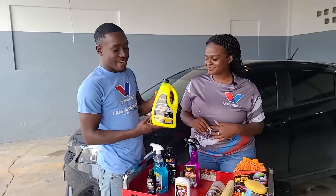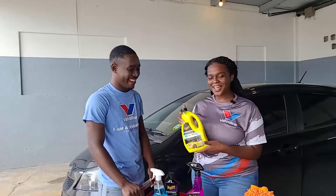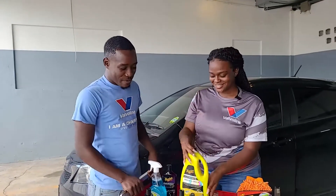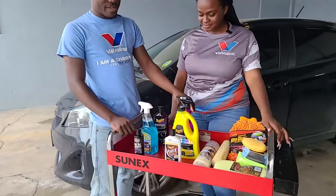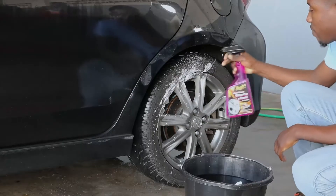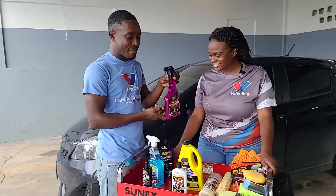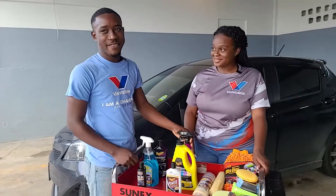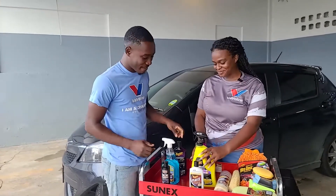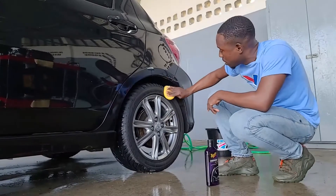So what we have here is the Meguiar's Ultimate Wash and Wax. Moving down to the tires, we also have the Meguiar's Hot Rims Wheel and Tire Cleaner — very easy to use, very user-friendly. And to give it that shine when you finish cleaning, we're going to be demonstrating how to use the Meguiar's Endurance Tire Gel — long lasting, high gloss shine.